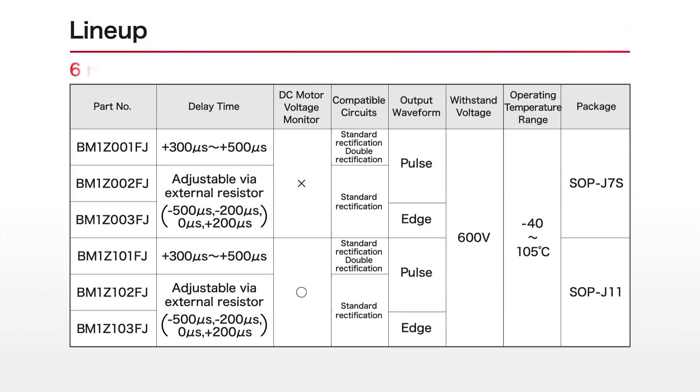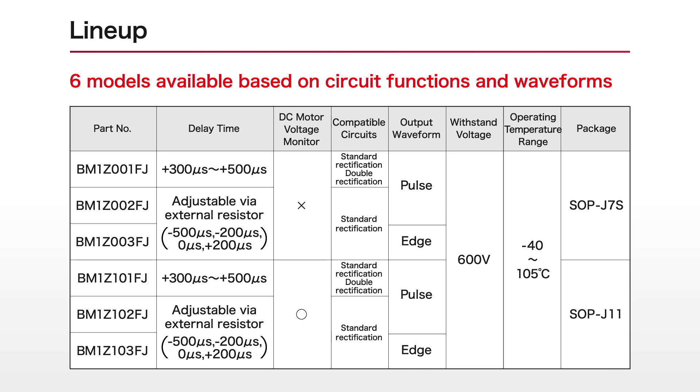Six models are available based on circuit functions and waveform. MCU software changes are unnecessary, enabling easy replacement.